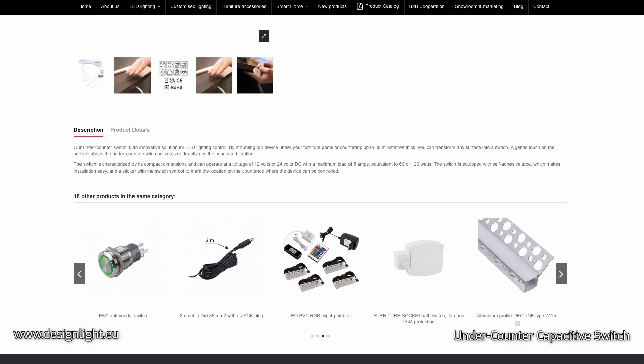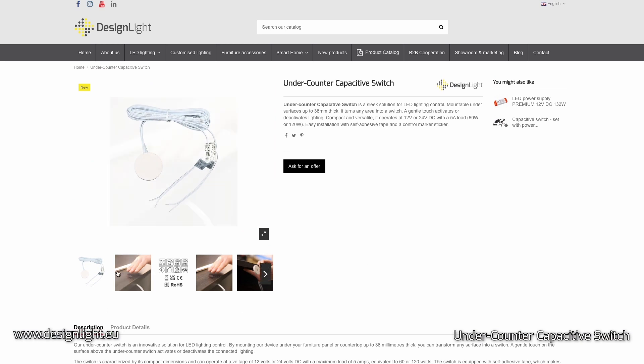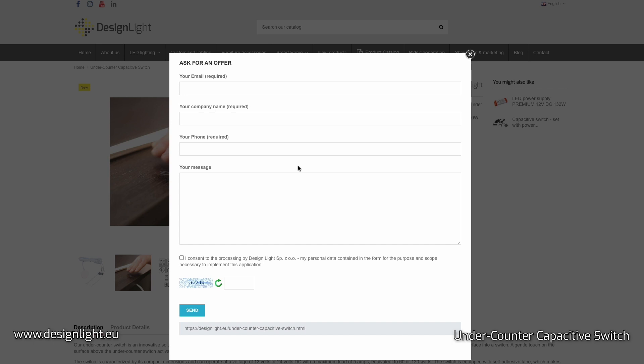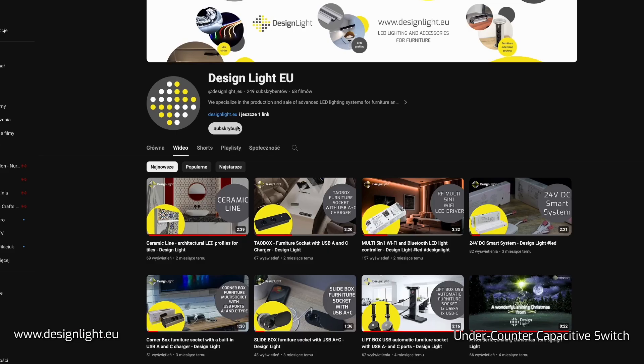For more information about our under-counter switch, visit designlite.eu. Stay updated with the latest news from Design Light by subscribing to our channel.